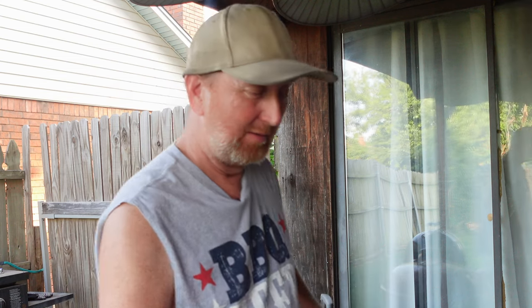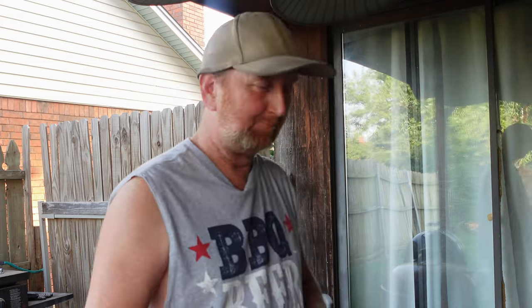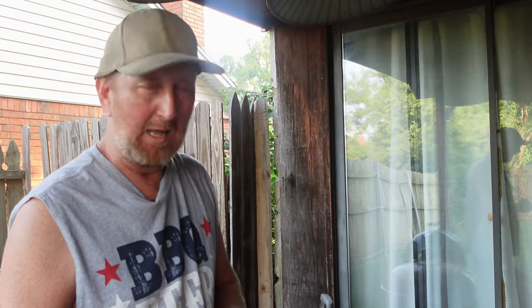A little later today I'm going to go watch some baseball and celebrate the holiday. Ain't that what it's all about? Happy birthday, America.